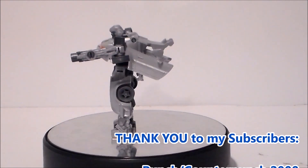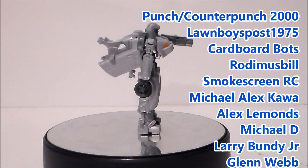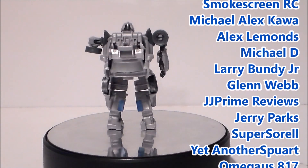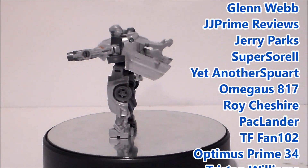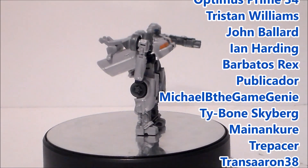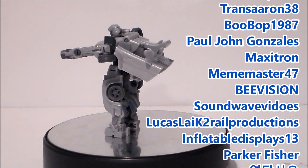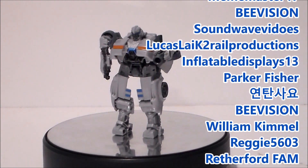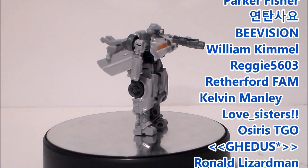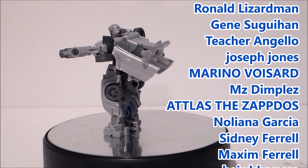Hey guys, I want to give a shout out to my top subscribers and to my newest subscribers. Thank you all so much for helping grow the channel. Remember, for every 1,000 subscribers I'll give you the fans a chance to win a free action figure. If you don't see your name and want to be included, like this video, add a comment down below telling me to add you, and of course subscribe.